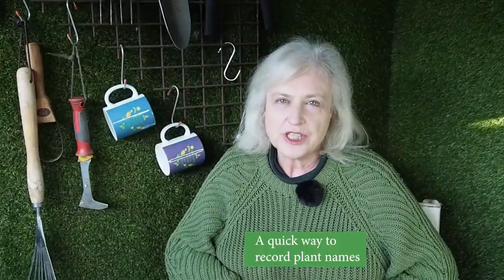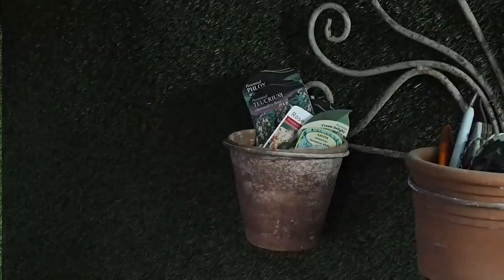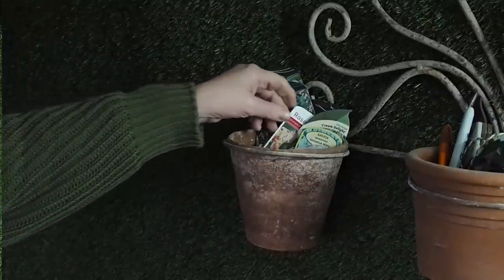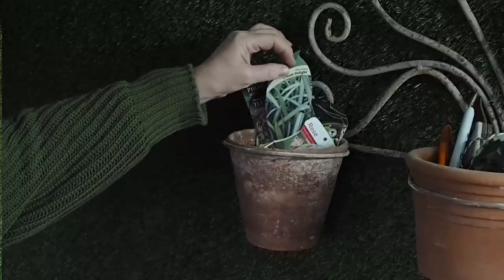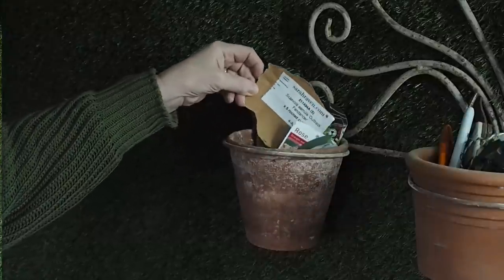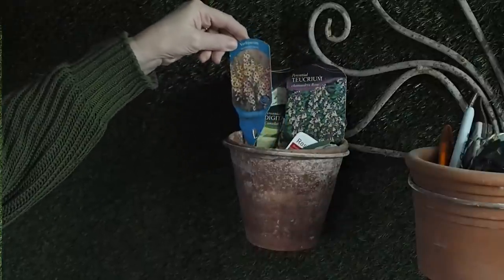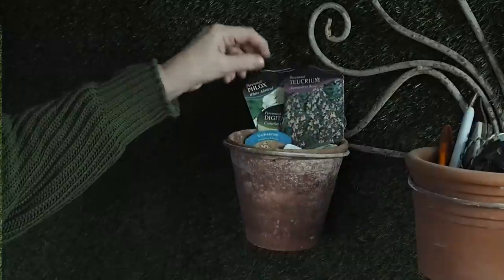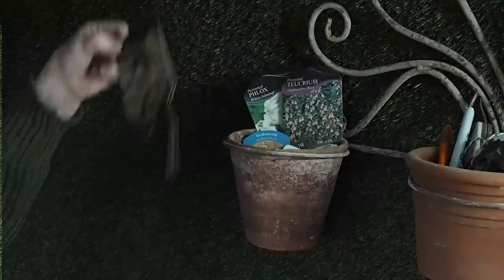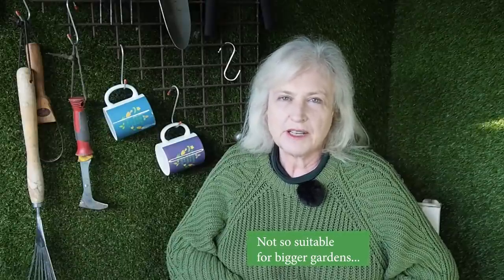Here's an easy record system — a tip I picked up from a friend who has a lovely garden. When she plants a plant, she puts the label into a pot. I know it would be better to write everything down in a diary, but I just never get around to that. If you've got your labels all in a pot, it's usually quite easy to think, 'What was that penstemon I planted over there?' — you get out your pot and there's the label with the exact type of plant on it. For a small or middle-sized garden where you're planting just a few dozen plants a year, it's a really quick and easy way of keeping a record.